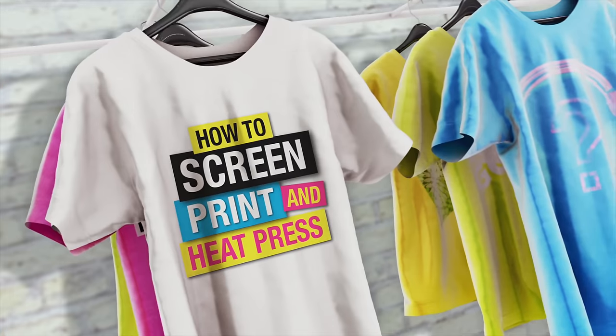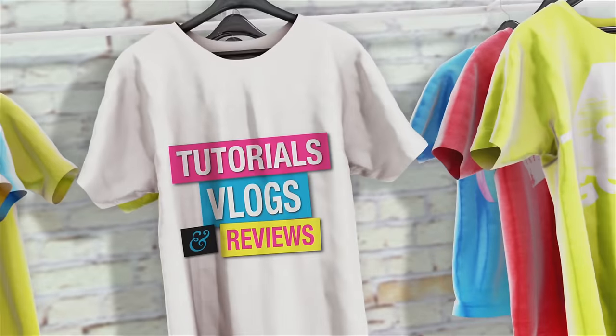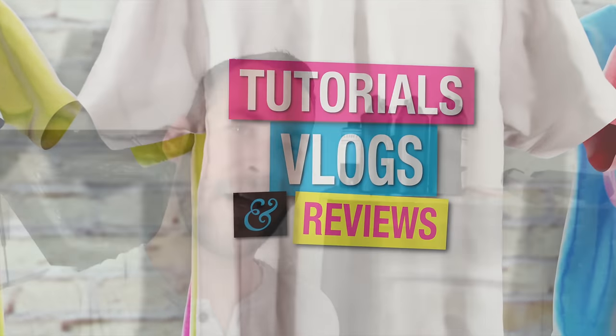In this video, we have an inexpensive solution for water filtration for your washout booth. Hey, welcome back guys. Matt with Micah Designs here. We're by the washout booth, and we're going to show you that inexpensive water filtration system that I just kind of came up with.